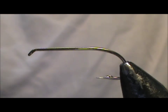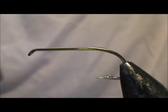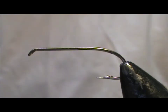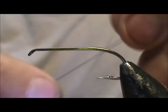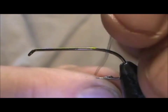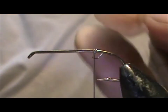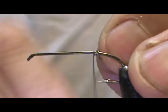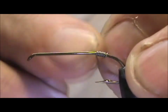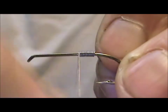Now I'd like to tie for you a giant stonefly. The hook I have in the vise is a 3906B by Mustad, it is a size 6, and I have the barb crimped down. We're going to start with lead wire — this is 15 thousandths lead wire — and we're going to put the lead wire starting right where the hook starts to bend, and bring that lead wire all the way up to the front.